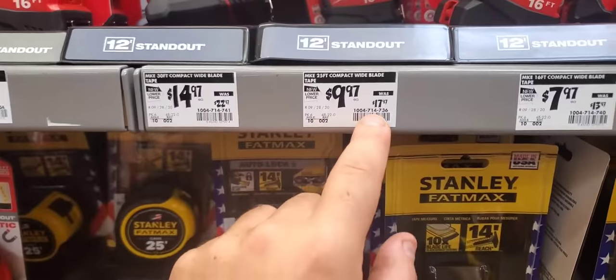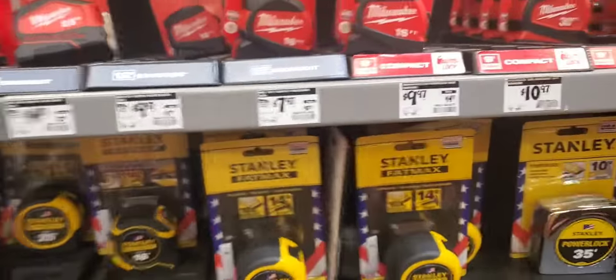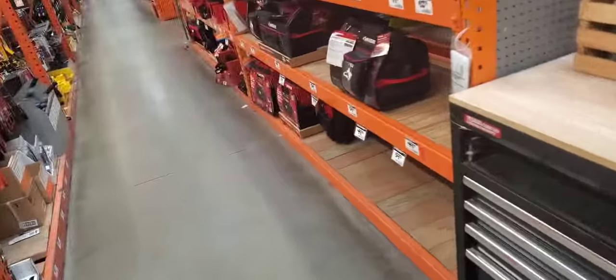As you can see, usually $17.97 down to $10. They are getting rid of a lot of stuff from Milwaukee.